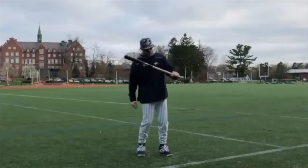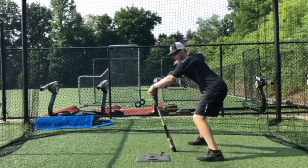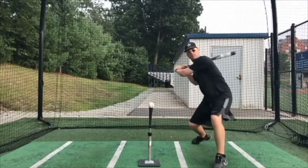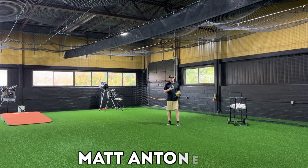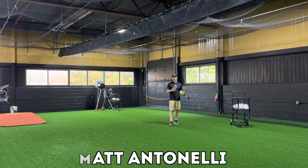Hey, what's up fellas? How you doing? Matt Antonelli here. Today we're here in our new Antonelli Baseball Facility and we're working on double play turns as a second baseman.